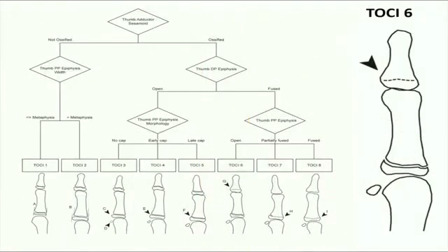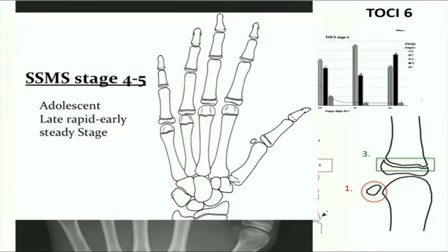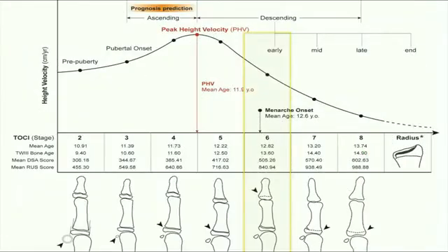At TOSI stage 6, it is marked by the complete fusion of the thumb distal phalangeal physis, while the thumb proximal phalangeal epiphysis remains open. This matches Tanner Whitehouse stage I, and 63% of the remaining distal phalangeal epiphyses are at stage I. This corresponds to the period when Sanders stage 4 progresses to stage 5, which is the early descending phase in puberty when menarche occurs.